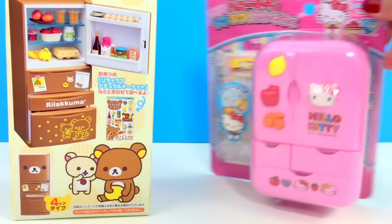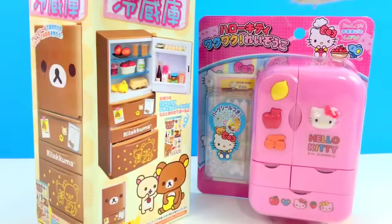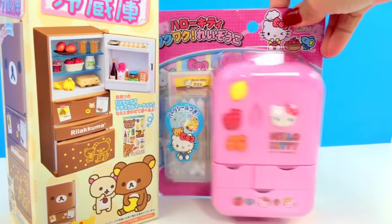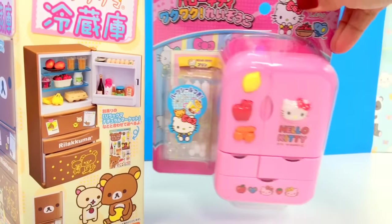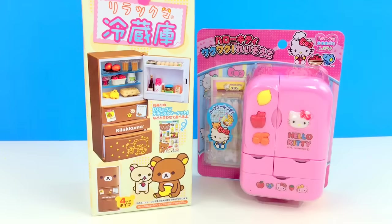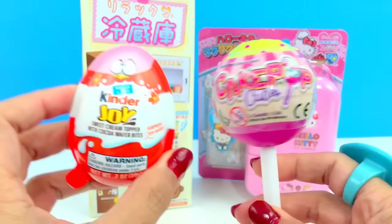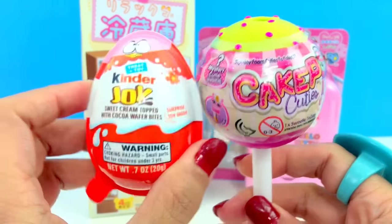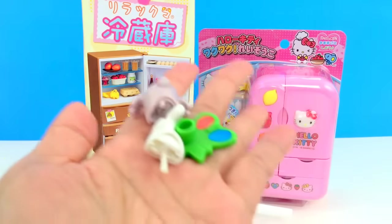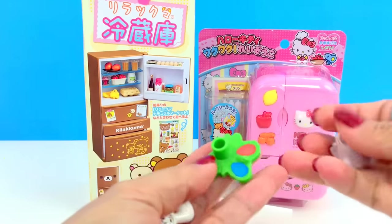I'd like to open Rilakkuma first because it's my first time having a Rilakkuma refrigerator. I've had videos of how to get a refrigerator but this is my first time having this style. Let's take it out from the box — but wait, how about we open surprises first? We get two Kinder Joy and cake pops. Here's our toy, and I'm sure this is the bunny. Yep, I think I got a lot of this bunny.